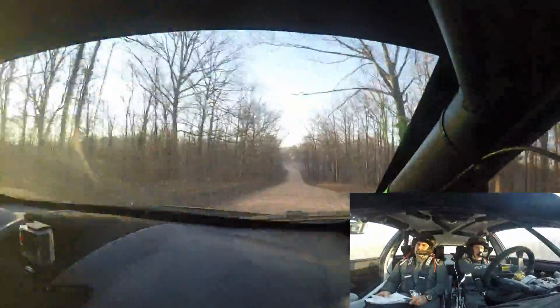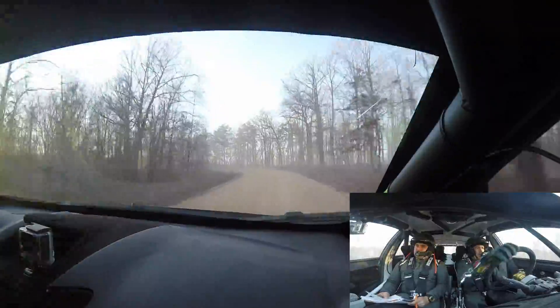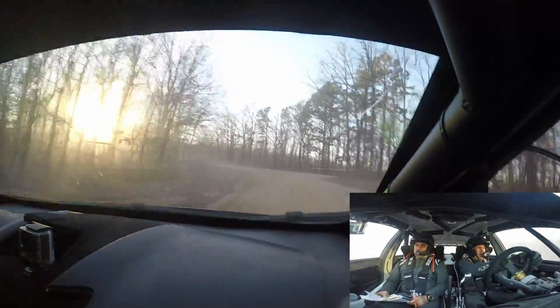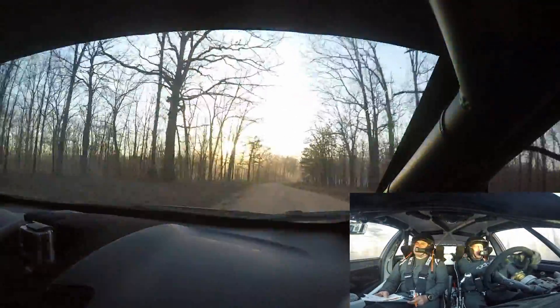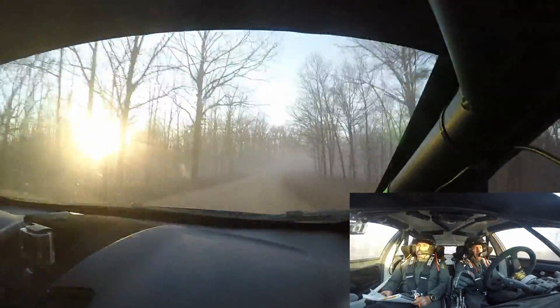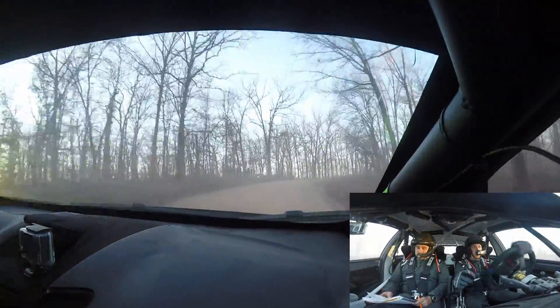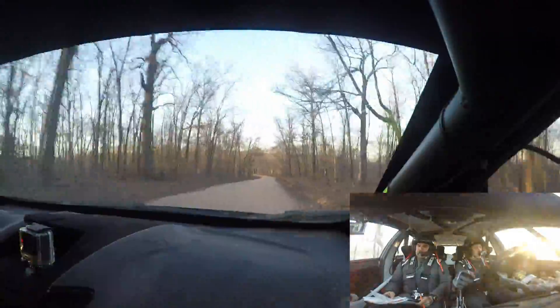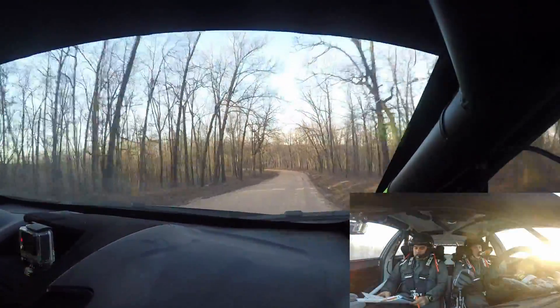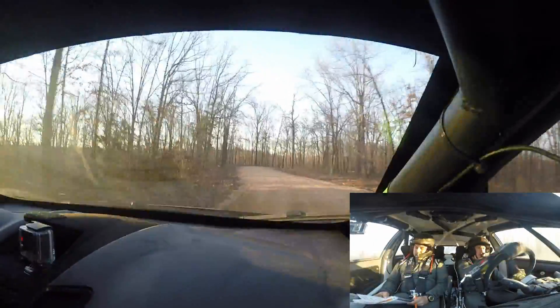And left 4 minus long, 50. And right 5 minus long, tightens to 4 long. Over small crest, 70. Over small crest, 70. Then left 4 minus into right 4 long, 50. Then flat crest, 100.